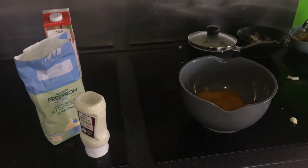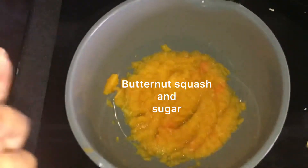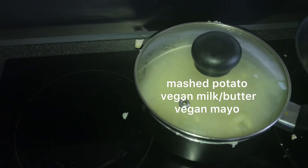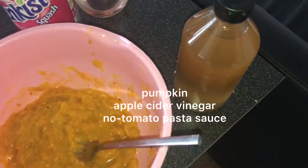So my phone died. This is where we are now. Butternut squash in there — I'm gonna make cupcakes out of them. Mashed potato, which I flavored with mayo and milk. This is the pumpkin, which I've flavored with apple cider vinegar and some of these.